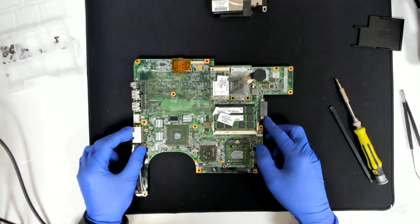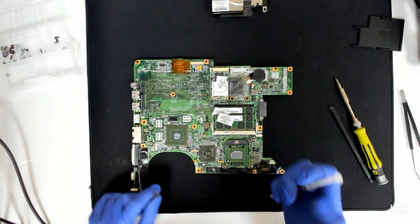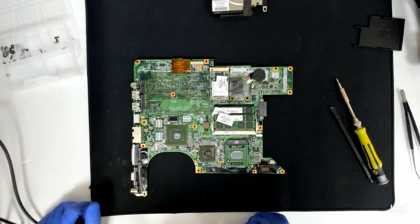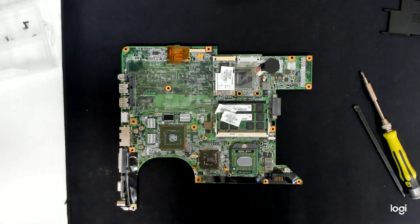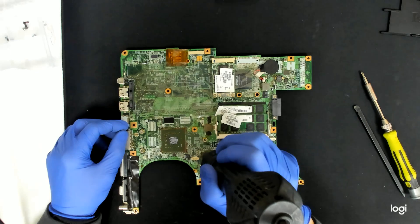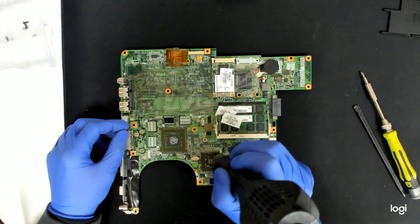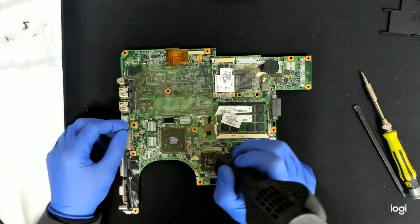We're going to apply just a small amount of heat to see if there will be any changes. We're going to put some flux under the chip. I repeat again, that's not a fix — this is just for diagnostic purposes. We're going to use hot air. I usually use 450 degrees for a couple of seconds. Since my hot air station is a cheap one, I'll heat it for a little bit longer in order to have some chance.